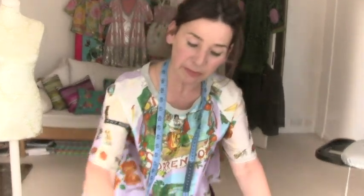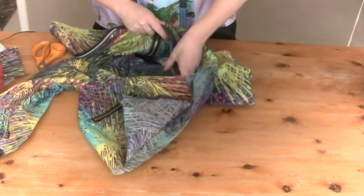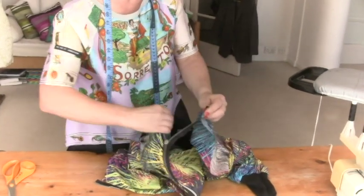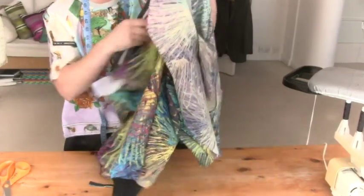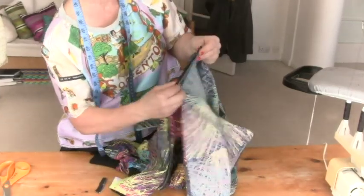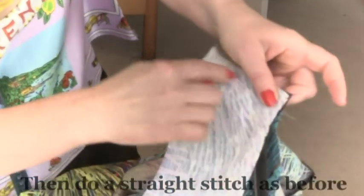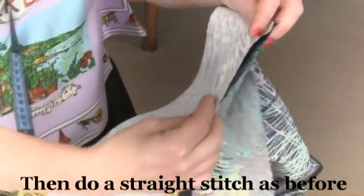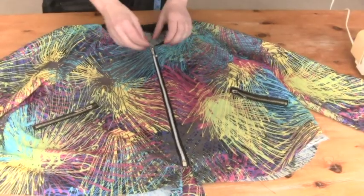Now we do the same on the other side, so remember we've got to put the zip right sides together with our front, lining up the zip with the top the same as before, and then creating a sandwich with our facing. Put the facing on the right way round so you've got the top at the top sandwiching the zip, and we're going to do a zigzag to hold it in place first.